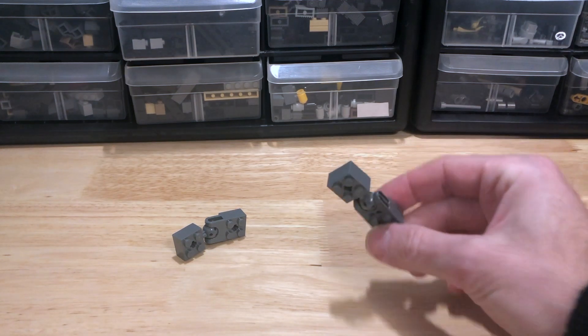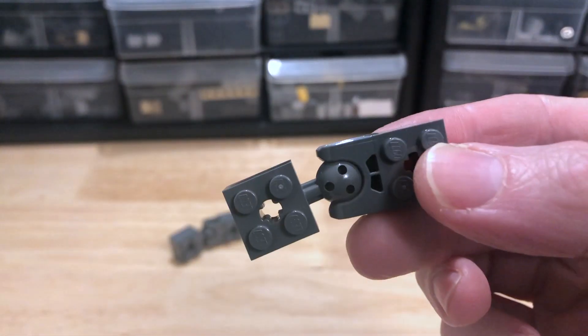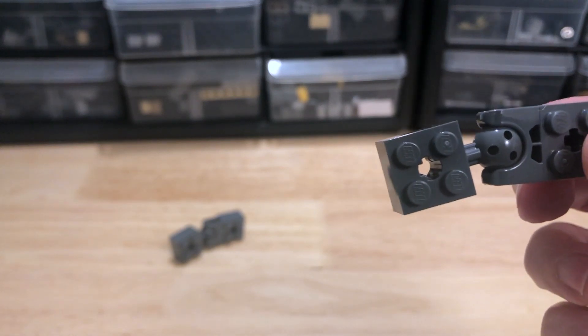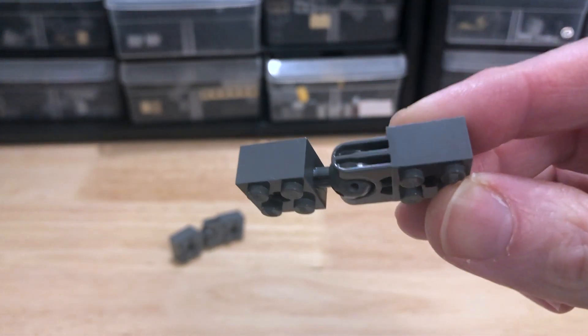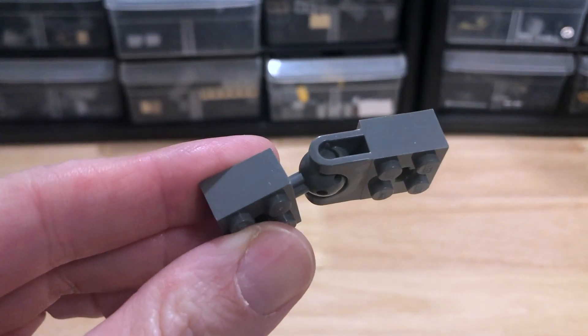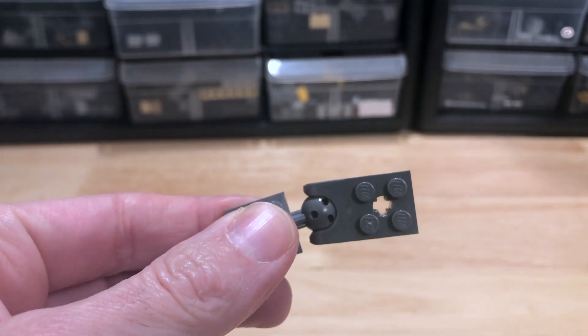This is the other new bit that is shipping with the newer mech models this year. This is part number 67696 — a Technic brick modified 2x2 with ball socket and axle hole, straight forks with round ends and closed sides. Longest name ever. The different part here being the straight forks and closed sides. This is the old, or current, original part — your standard modified brick with a ball socket.